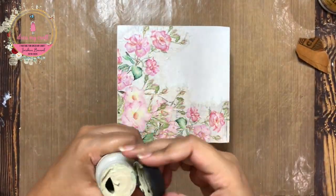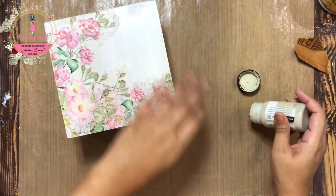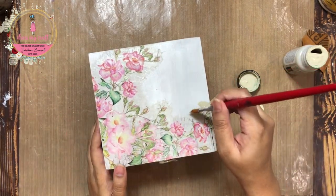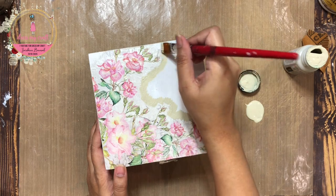Next is the time to add paint on the area around the design and the sides of the box. For this I am using chalk paints, trying to match the colors from the design on the rice paper.